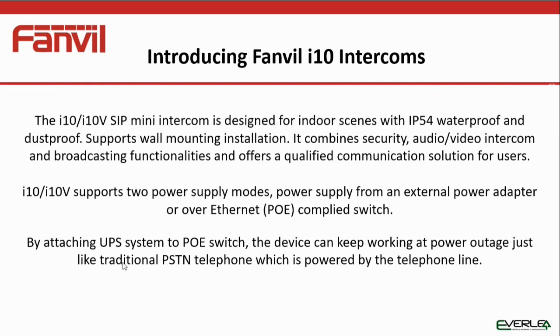If you are using your i10 in an external door or security application, we do suggest that you run your switch, routers, and whatever else you have using a UPS to maintain power supply in case there is a power cut.